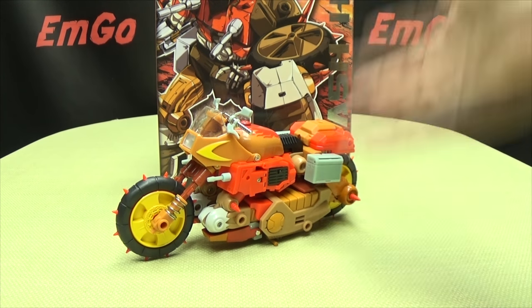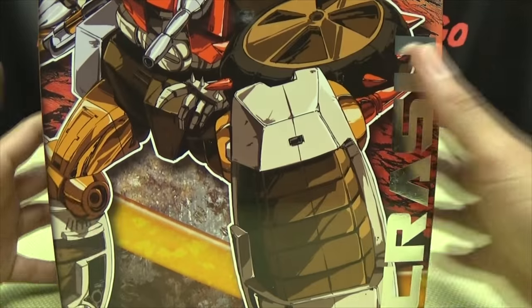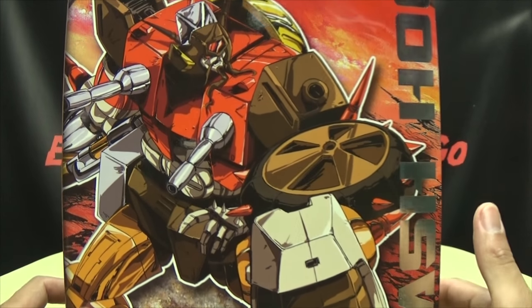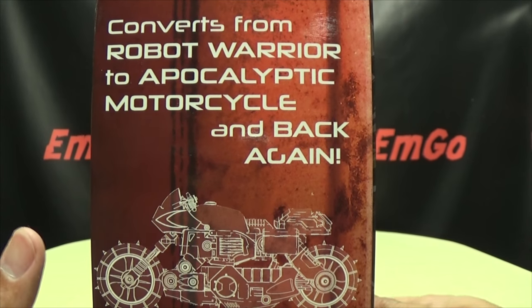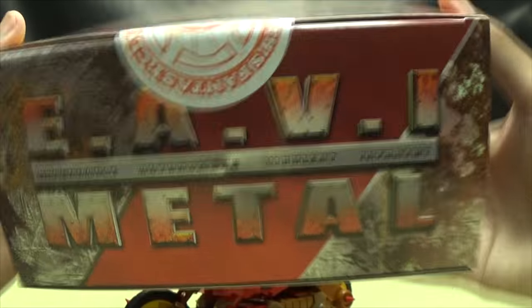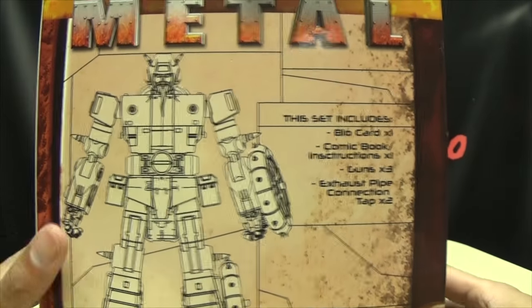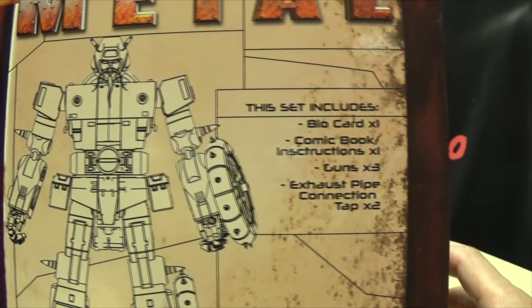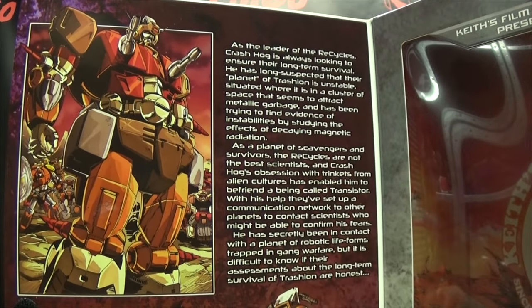So here we are, and there he is. First and foremost, as always, I'll take a quick look at the packaging. Right up front we have a very cool piece of artwork of Crash Hog — love the artwork on this box. On this side of the box, just stuff I can't read. On this side: 'Converts from Robot Warrior to Apocalyptic Motorcycle and back again.' Hooray for that! On the top: Heavy Metal. On the bottom: Heavy Metal. On the back of the box, a little schematic image of Crash Hog and a rundown of everything included. And you open up the front flap and get some more delicious artwork — that looks awesome.